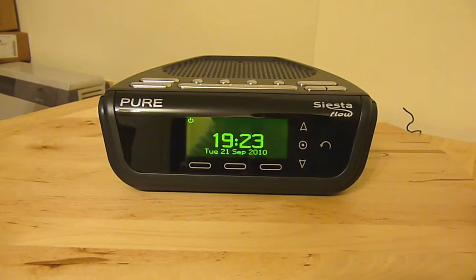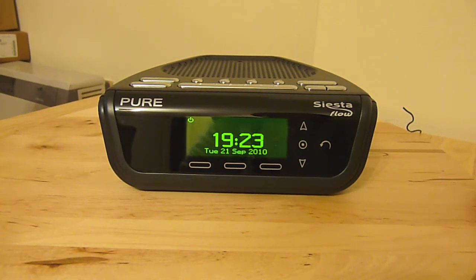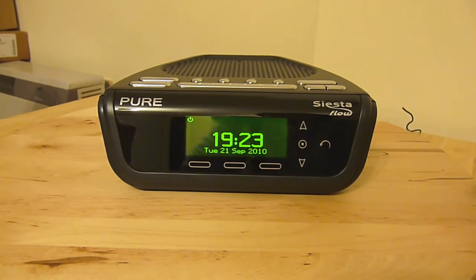Hi guys, welcome to this review on techmadeeasy.co.uk. I'm going to be showing you the Siesta Flow Radio from Pure. Basically this is a very high-tech bedside alarm clock radio.